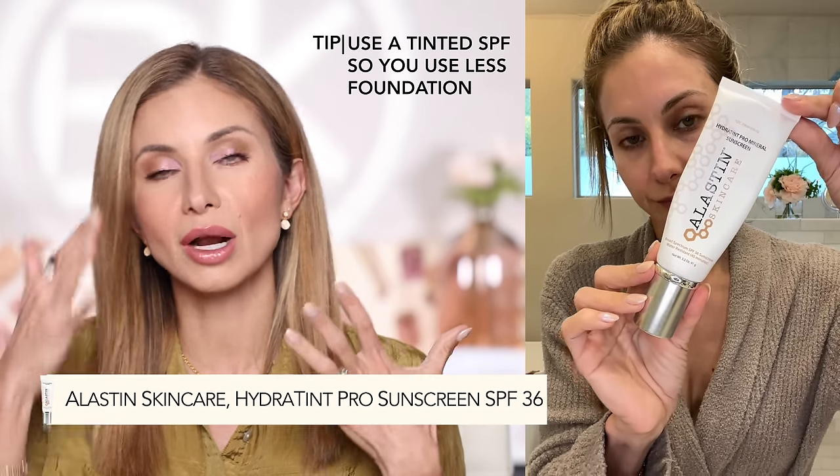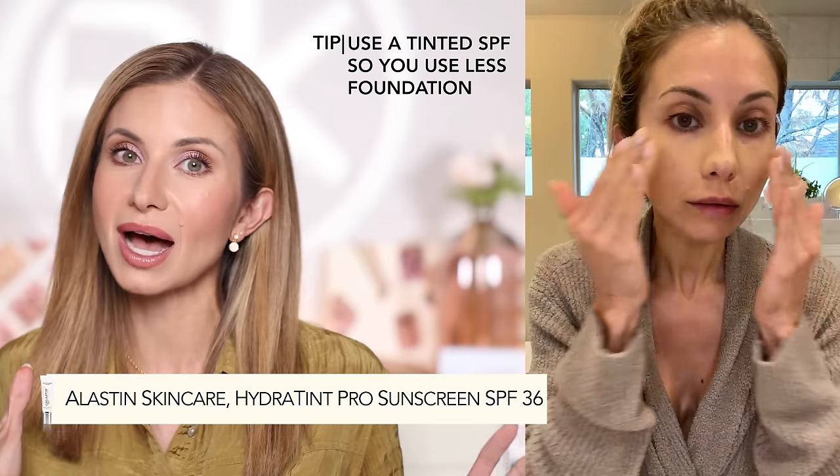I like the Jane Iredell Beauty Prep serum, the Colleen Rothschild one, and the Kira Weiss one — you just want a lightweight serum applied after cleansing and before moisturizing. Also allow a few minutes between each step so your skin can fully absorb each product rather than just piling products on top of each other. Really take your time and allow that skin prep to become a ritual, because how good your foundation looks is truly dependent on that prep.